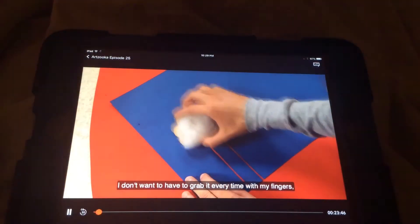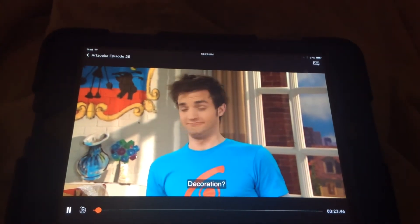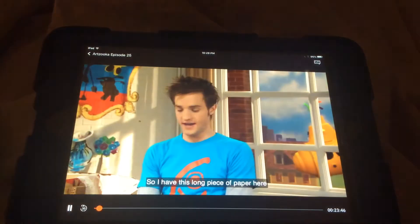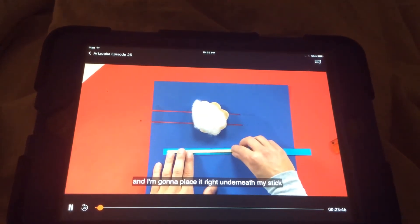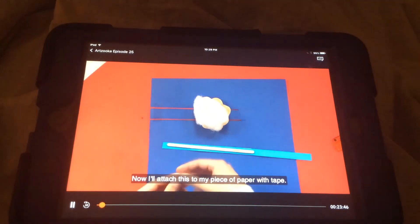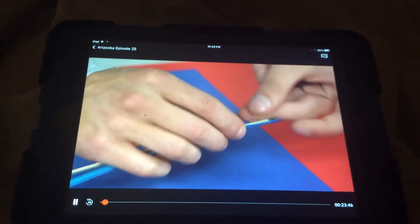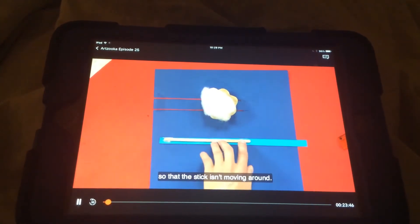I don't want to have to grab it every time with my fingers. And that's where I thought — let's make a tab. Decoration? I think not. This is a working tab. We're going to disguise this stick with a piece of paper. I have this long piece of paper here and I'm going to place it right underneath my stick, just like that. And that's to make the stick look like a decoration. Now I'll attach this to my piece of paper with tape — just wrap it around — and then one other piece right here so that the stick isn't moving around.